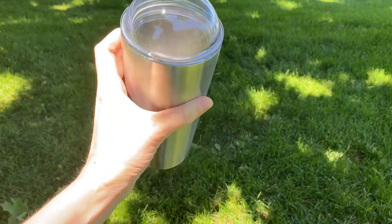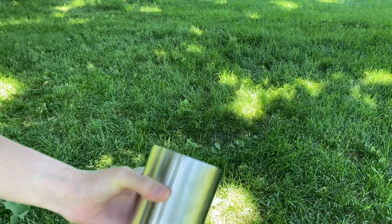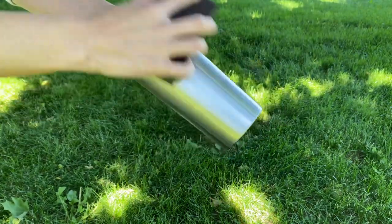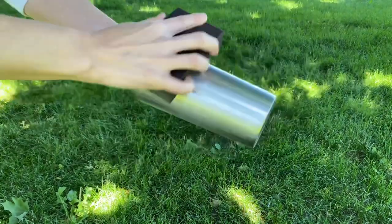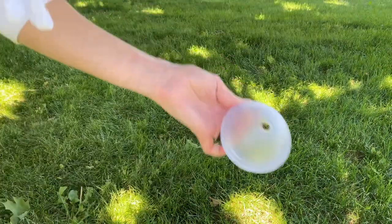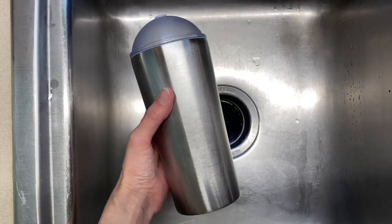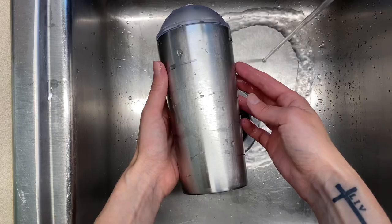We are going to start with a cafe 22 ounce tumbler from the Steel Magnolia company. I love the top — you can switch it out between the cafe lid and just a regular twist-on lid. We need to prep our tumbler first, so I'm just taking a sanding block and scratching up the surface. I also sanded the cafe lid. Now I'm taking paper towels to wipe off the dust, then we'll wash it in the kitchen sink with water and dish soap.